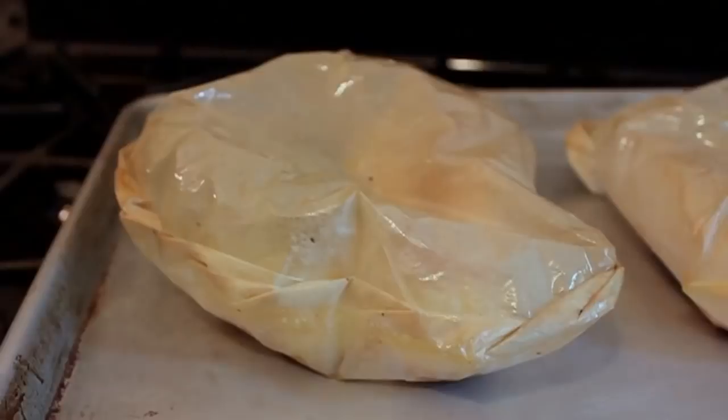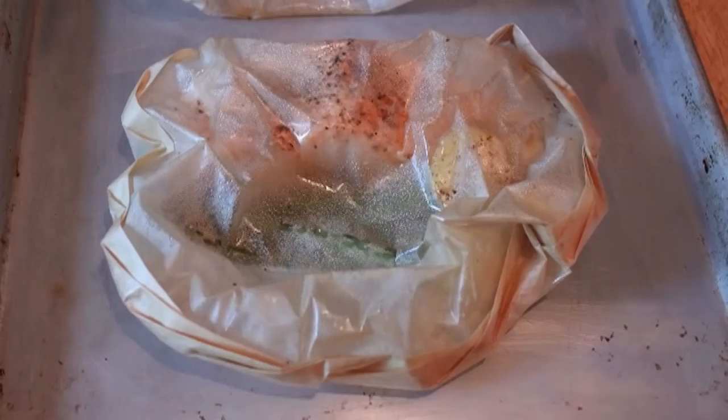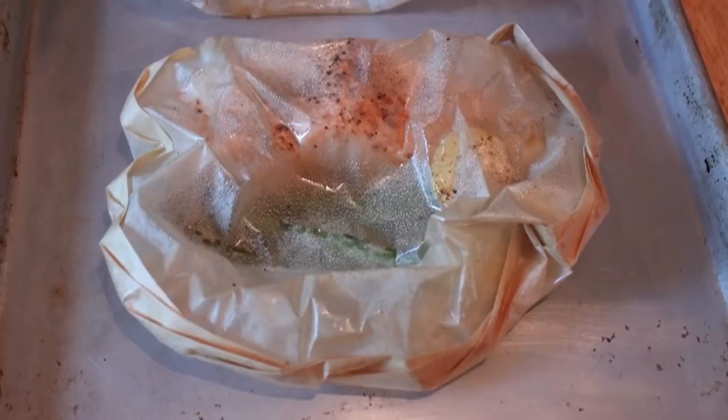They're going to puff up and it's going to be spectacular. I did something you should never do — I opened the oven while they were cooking to get a shot, but look at that! Fifteen minutes later I pulled them out, and as soon as you pull them out they deflate — they deflate faster than a Cubs fan's hopes after the first week of the season. After 15 minutes, a piece of salmon that big is probably still a little medium-rare inside, so let it sit for five minutes to continue steaming and cooking in the parchment.